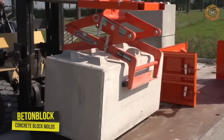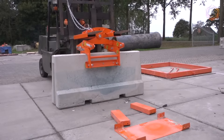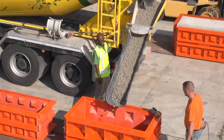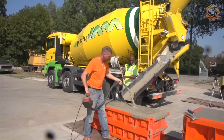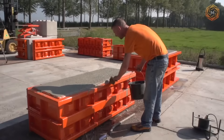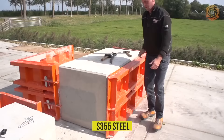Benton block concrete blocks are very versatile and have many applications. They are ideal for partition walls, retaining walls, and trench silos in the waste management industry or agriculture, as well as for the construction of sheds and buildings. Concrete blocks are also widely used for road closures or flood protection. Benton block offers specialty concrete block molds, retaining wall molds, concrete slab molds, barrier molds, and tetrapod molds. All molds are made of high-quality S355 structural steel and powder-coated for durability.